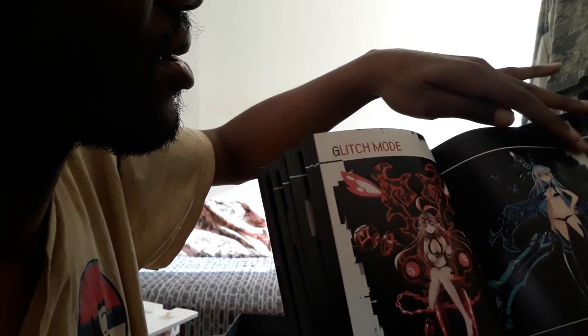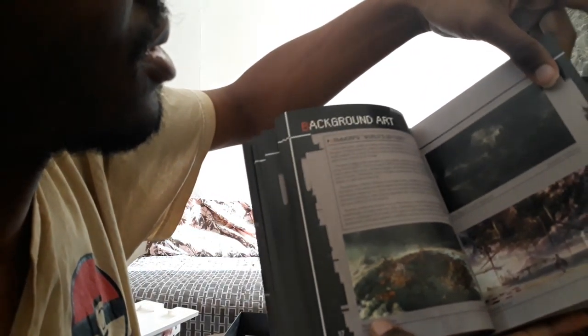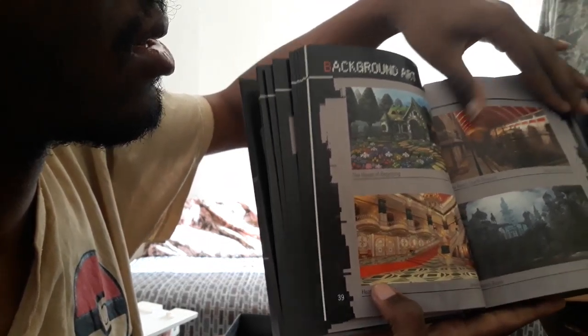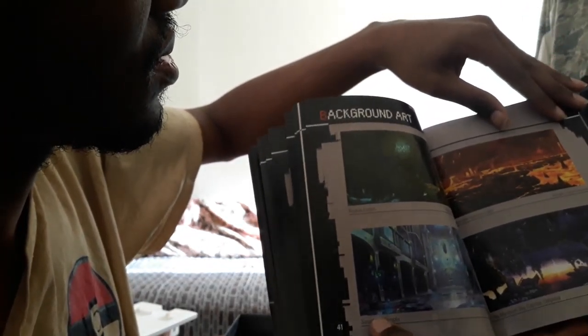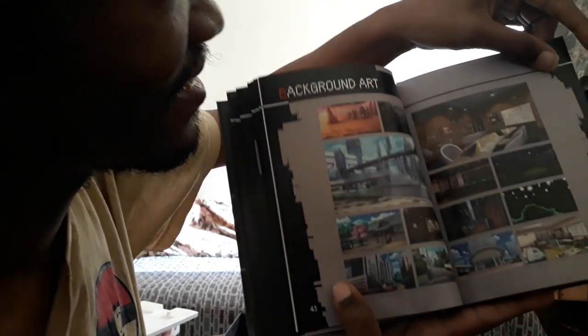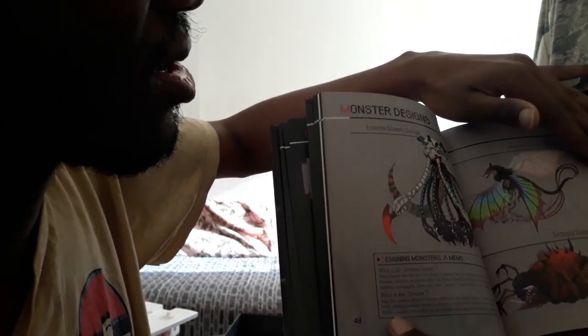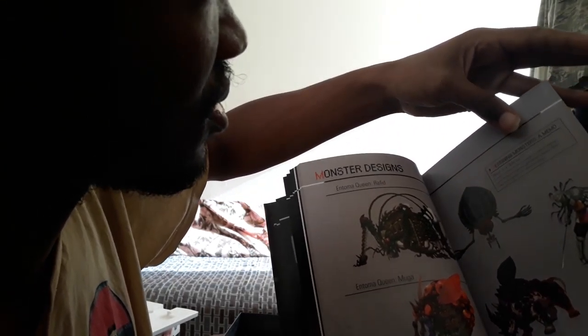Wow, all their outfits are quite revealing. I thought the blonde's outfit was quite revealing. Background art — it clearly says background art. Oh, the end of the background art. Monster designs — purple monsters, apparently separated by color. You have a bug-type that might remind you of some of the Pokémon from Sword and Shield. I haven't actually played that yet — I'll get to it.